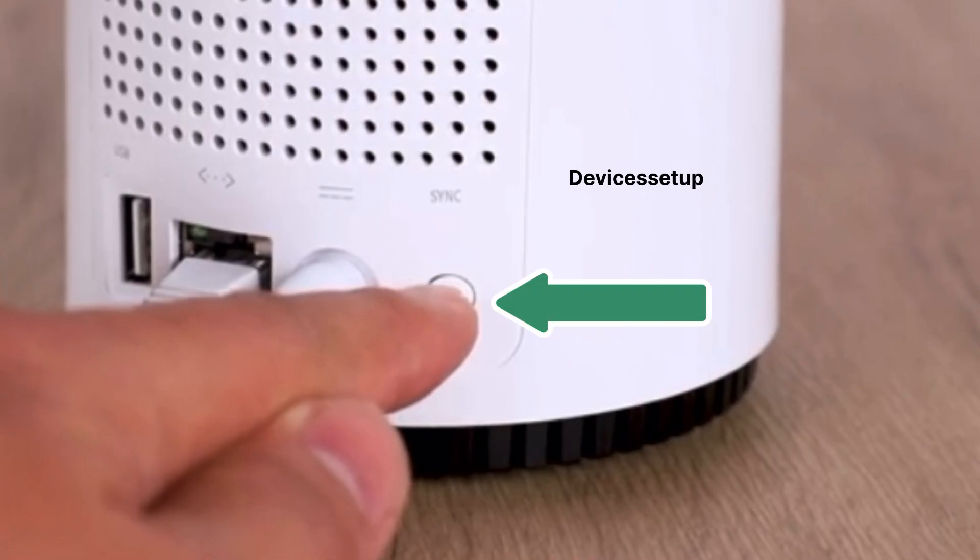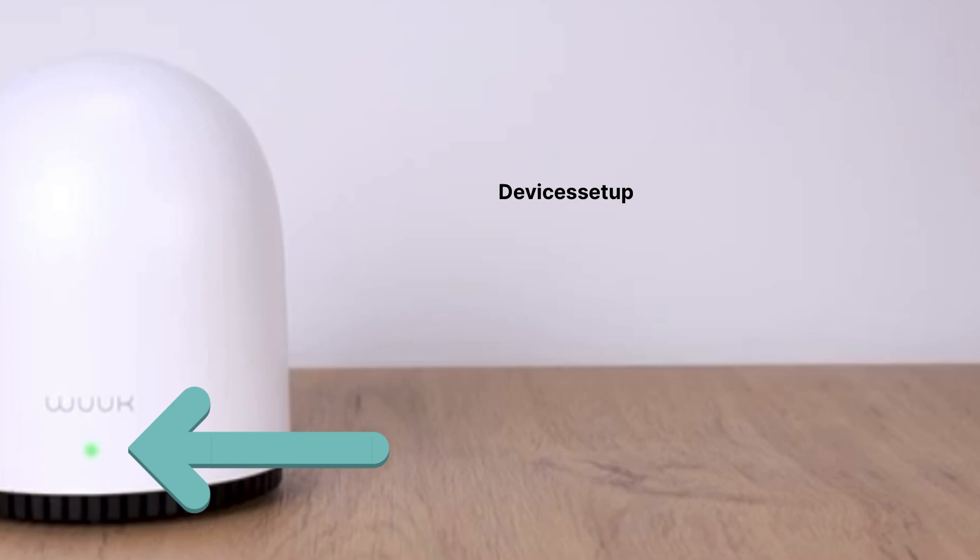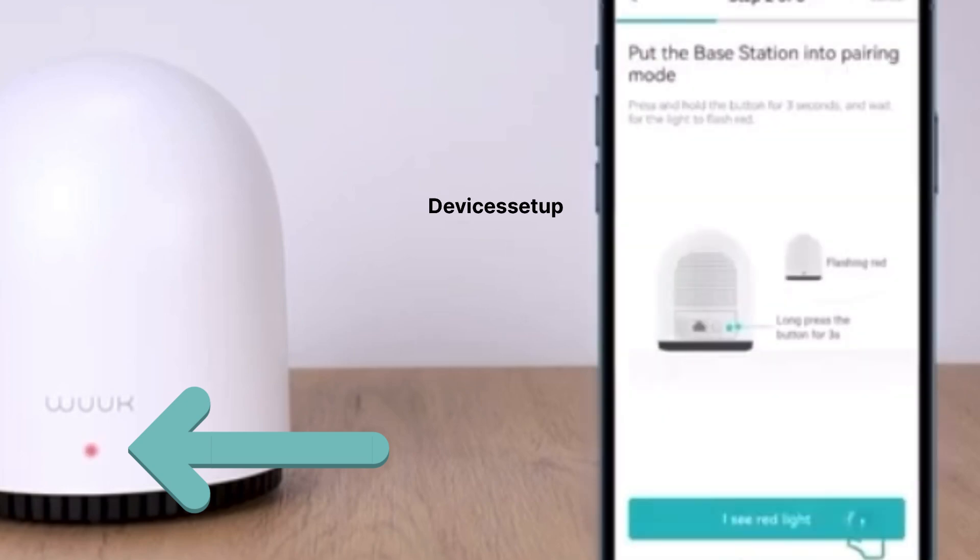Next, the app will ask you to press and hold the sync button until you see a red and green blinking light. Go ahead and do that.